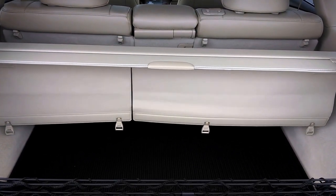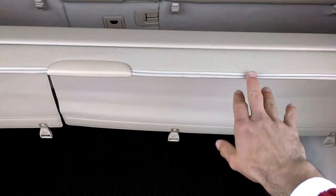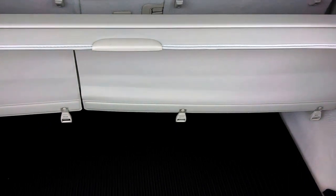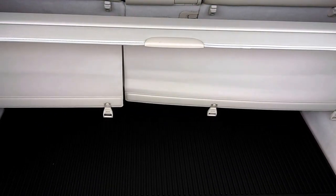Hey everybody, Brock Frady here helping you enjoy your ride. The tonneau cover in the back of the RX350 can be a pretty handy device for security reasons.